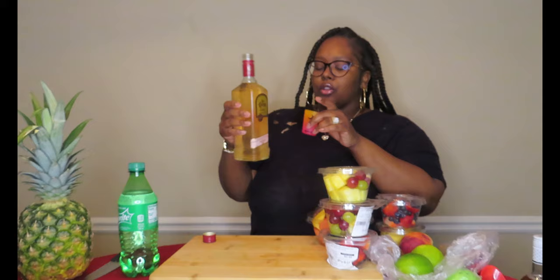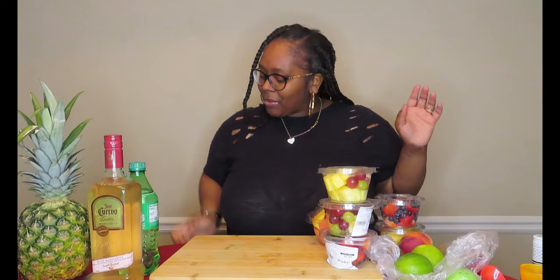The José Cuervo Rosé has grenadine in it, José Cuervo tequila, triple sec, and rosé wine. That's so good — oh my god, I can taste the tequila in it too. I'm gonna give that a 10, y'all. That's going to be delicious in that pineapple. I had this on chill, so it's kind of cool — definitely chill your margarita before using it.